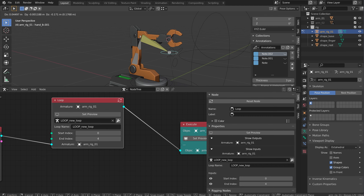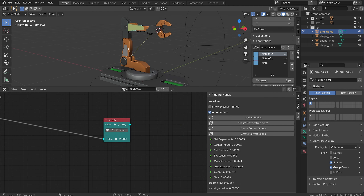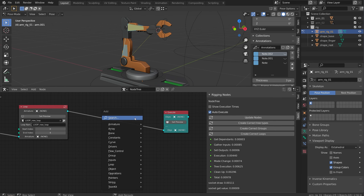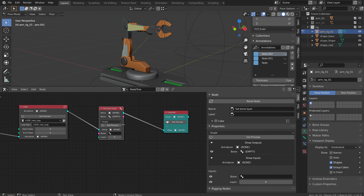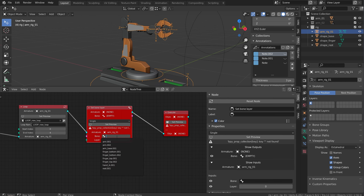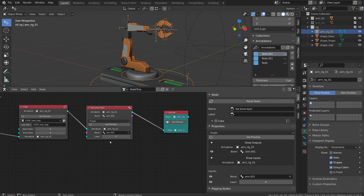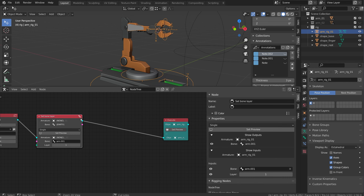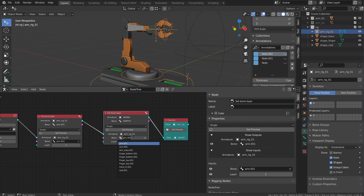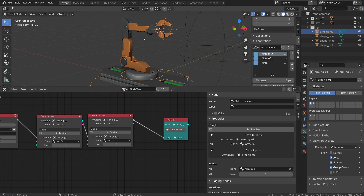I want to hide these two joints and I'm going to do that with a special node called set bone layer, which I can just plug in here. If you don't see your dropdown, just click set preview - it's going to fail but it'll give you that dropdown. So arm.001 is going to be in layer one - you'll see over here it's moved to that layer. It's pretty cool how it automatically updates. I can do Ctrl+C, Ctrl+V to duplicate this and do arm.002, and it's going to get the same thing.